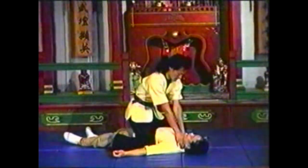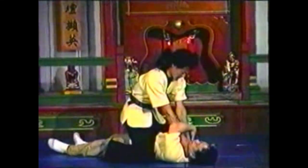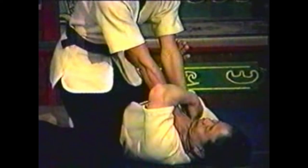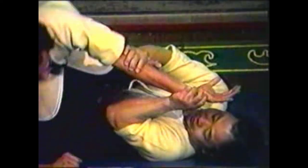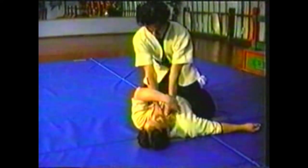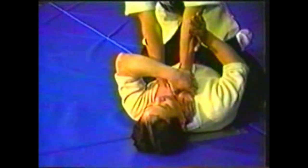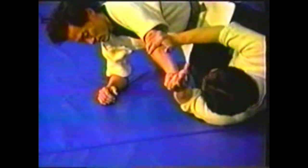To counter your opponent choking you while straddling you, focus on one arm by grabbing his hand and hyperextending his elbow. Twist and roll to bring his shoulder to the floor. Place your thumb by his thumb and pry the little finger side of his hand up with your fingers. Keep twisting his hand as you press his elbow.